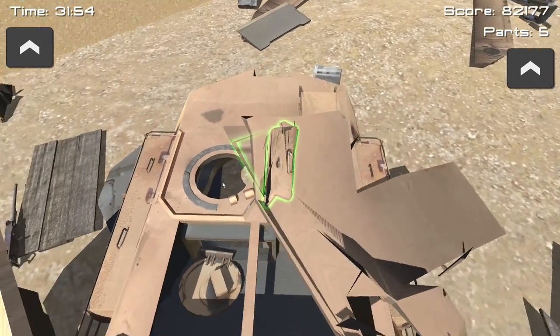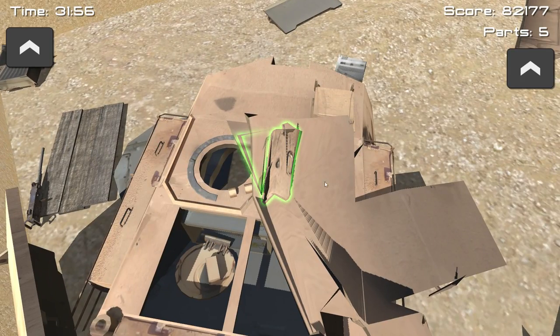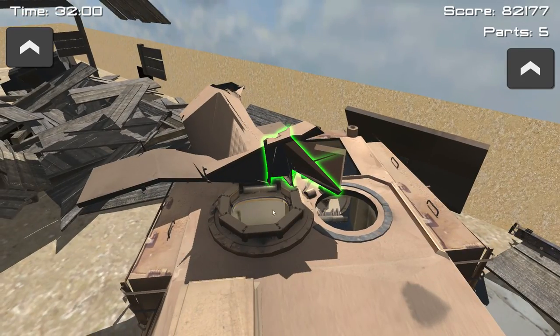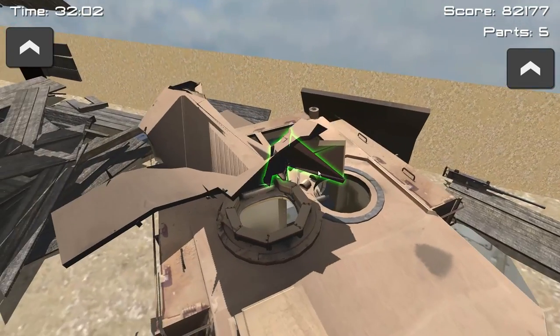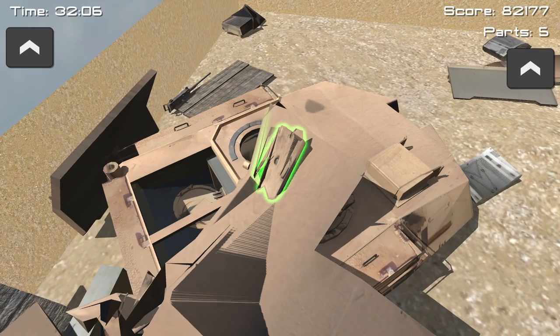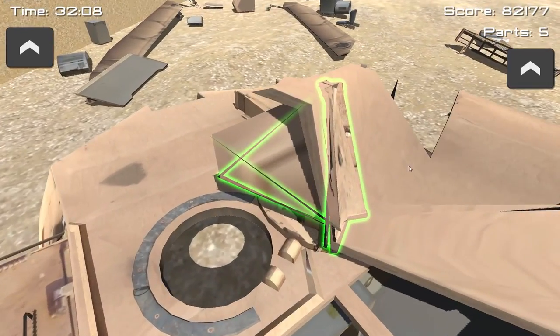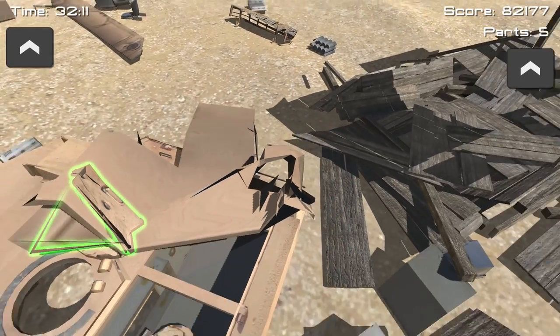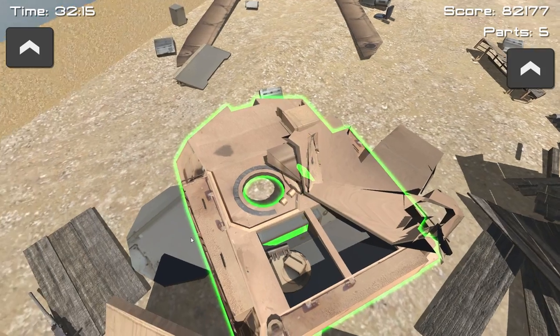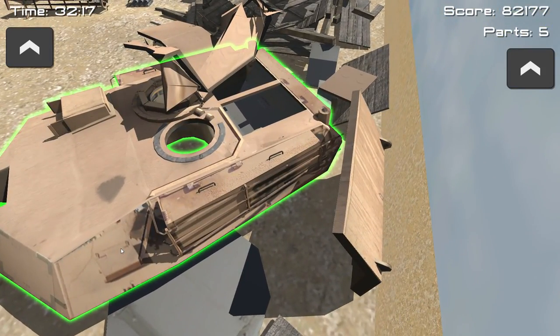I'm guessing these meshes got somehow bundled up — can't even select them. I think I got it but it's just budging. One of them is over here and I just can't get it at all. I'm trying my best — it just doesn't want to budge. At all. It's non-budgeable. It's not a budgeable thing at all.